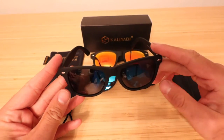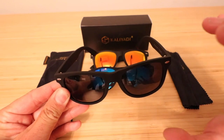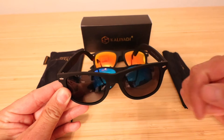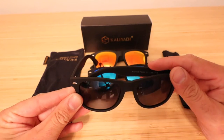My favorite one of the set is probably just the standard black frames with the black lenses. Now it's not a completely black lens in terms of blocking out your eyes — you're still going to be able to see someone's eyes through these — however, it is nice and dark when you're looking through them.